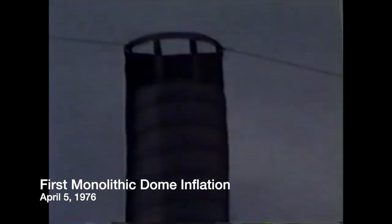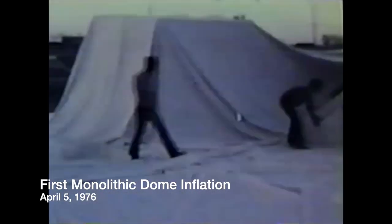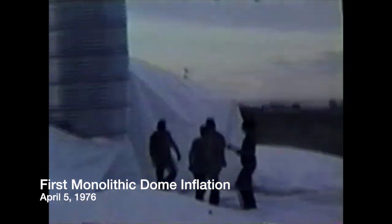A bit of history for dome enthusiasts. This video is of the very first monolithic dome, which was inflated April 5th, 1976. As we were going through the history of this, we thought it would be fun to quote some of the things that Dad wrote in his book, Think Round — the story of David B. South and the monolithic dome.